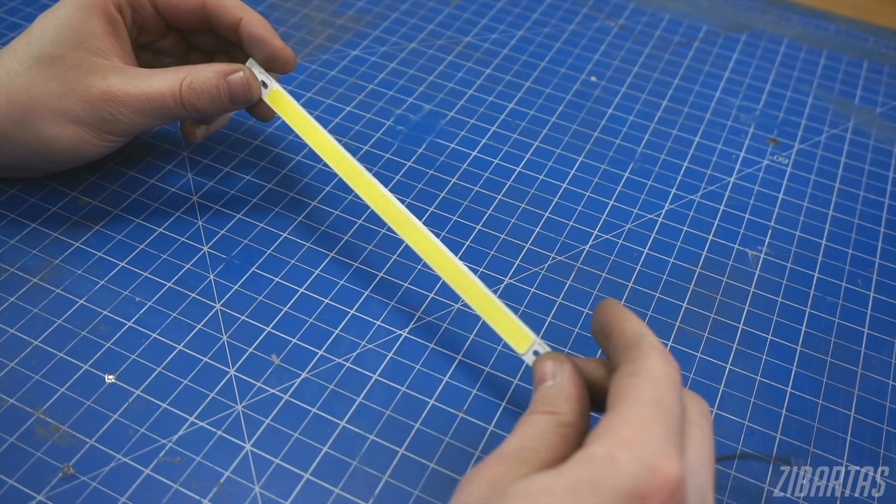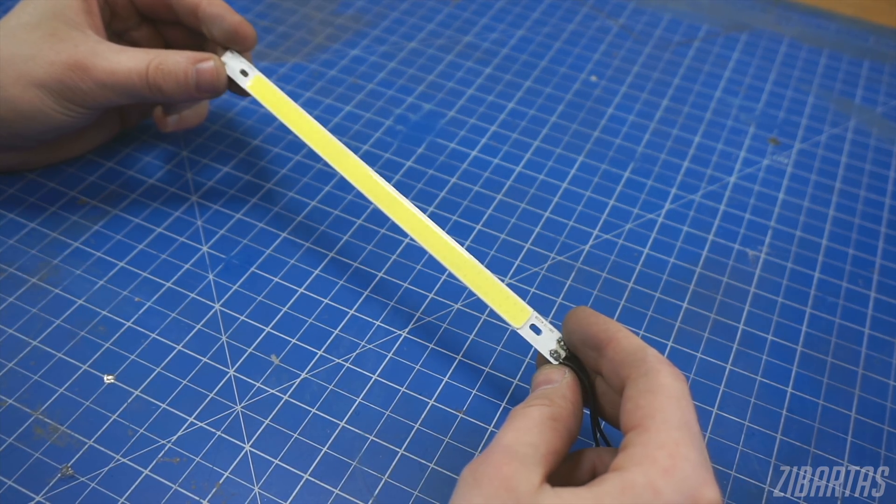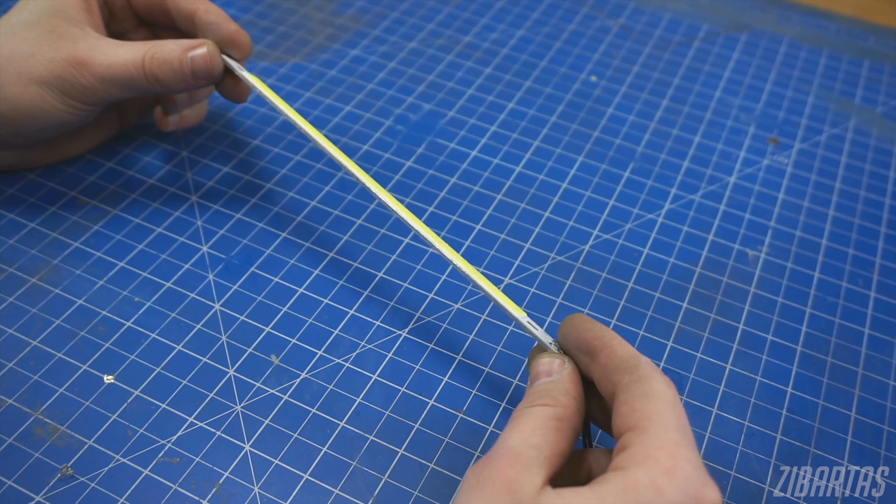Just joking — they're actually really terrible to work with. Chip-on-board LEDs are power hungry; they heat up like crazy because they draw so much current. They don't come in RGB, which I thought at this point should be illegal. They aren't programmable and they're not even flexible. But they get really, really bright — and that's the secret.